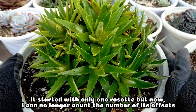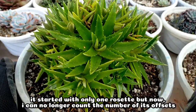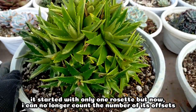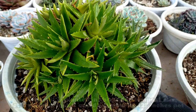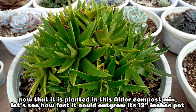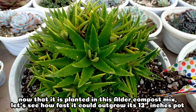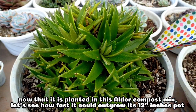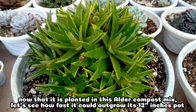Before, it was just a single plant when we got it, but right now I cannot even count how many offsets it has. Now that it's planted in alnose compost, we would be expecting even more offsets. And let's see how quickly it will outgrow this 12-inch pot.